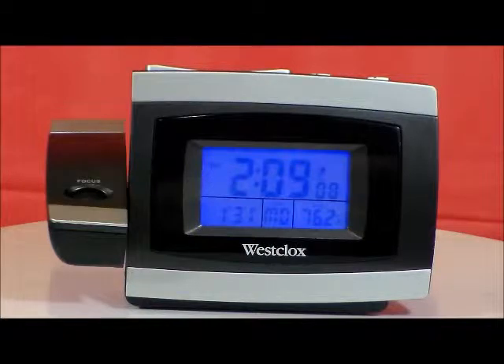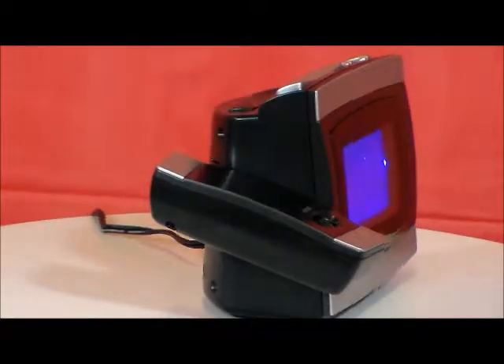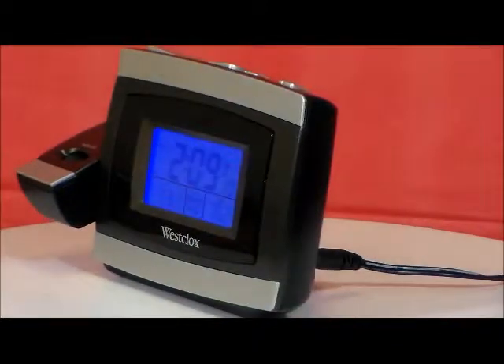This is the Westclox Model 7006 Tech Projection LCD Alarm Clock. This clock can operate either as a fully electrically operated projection clock or as a standard battery powered alarm clock.